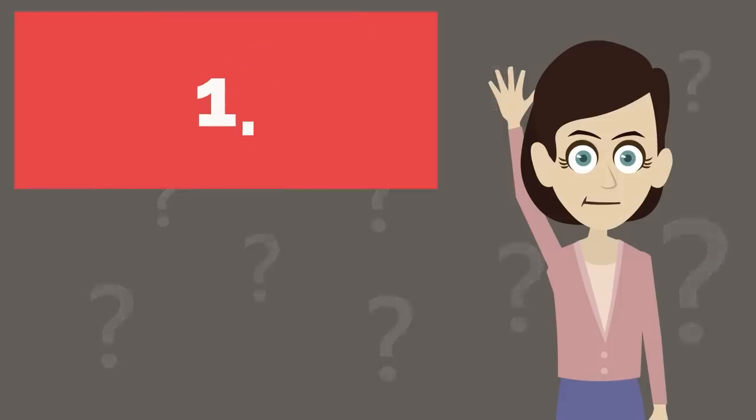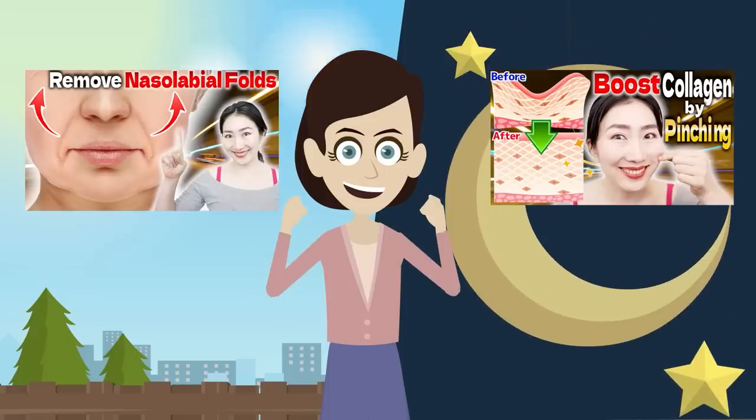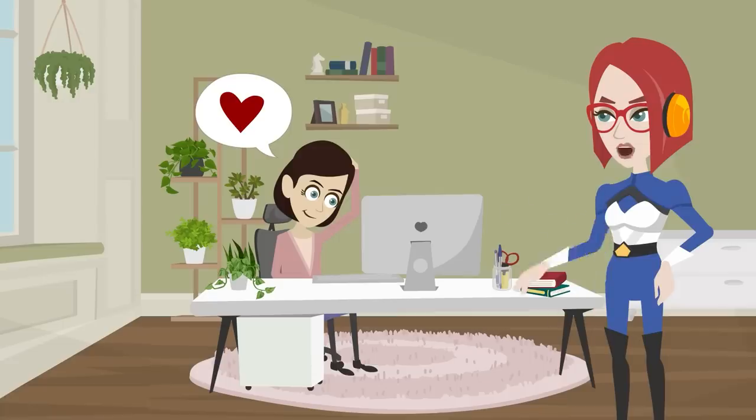Question 1: How many times a day should I do it? In my opinion, once a day or twice a day is enough. You can do this once in the morning and once in the evening, or you can do it twice in a row. If you'd like to do it three to five times a day, that's wonderful if your time allowance and physical capability are not a problem.